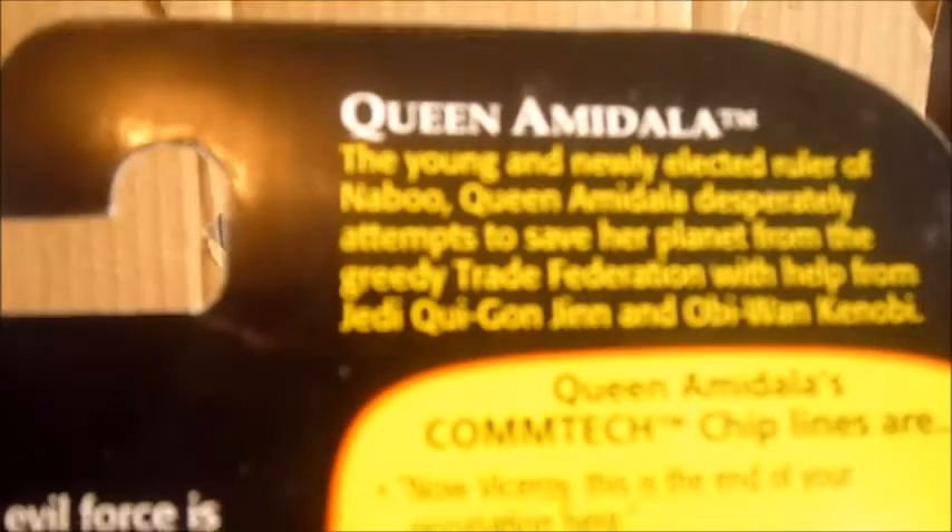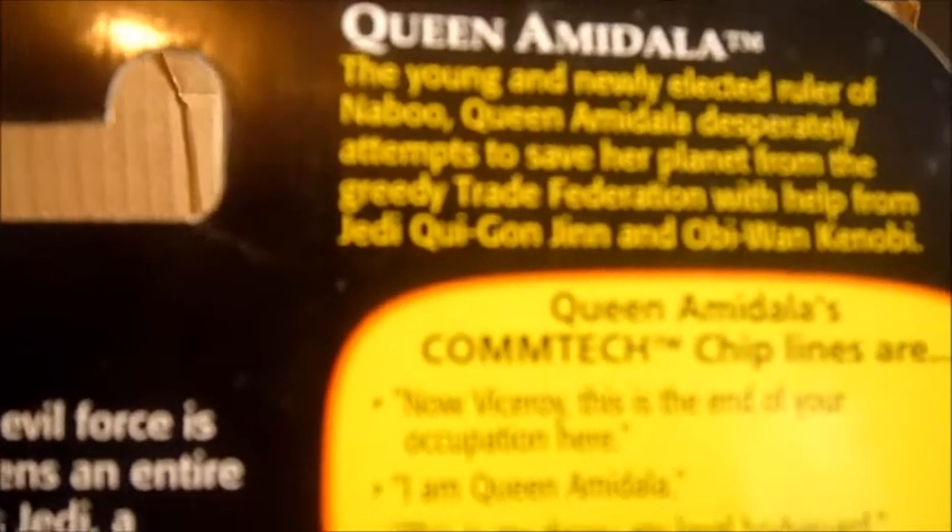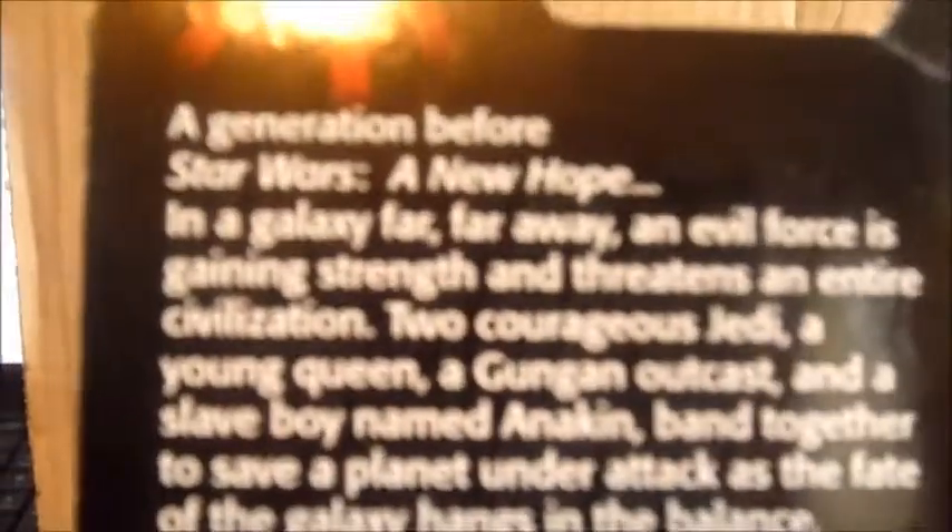On the back it says: Padme Amidala, the young and newly elected ruler of Naboo. She desperately attempts to save her planet from the greedy Trade Federation with the help of Jedi Qui-Gon Jinn and Obi-Wan Kenobi. Then there are her lines — what she says on the concept chip — a bio about Episode 1, information about the concept chip, and the other figures listed: Battle Droid, Jedi Qui-Gon Jinn, Amidala in handmaiden dress, Darth Maul, Anakin Skywalker, Padme Naberrie, Jar Jar Binks, and Jedi Obi-Wan Kenobi.